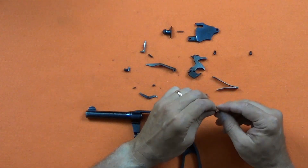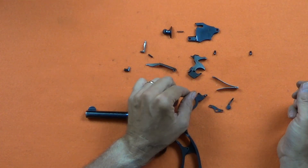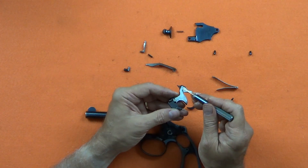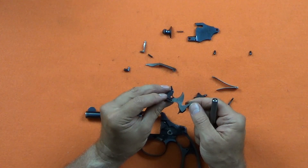The trigger group parts separate easily. The main spring stirrup and the strut are held in place with very tight fitting pins. The firing pin is held with a rivet. We'll leave those parts in place for this disassembly.